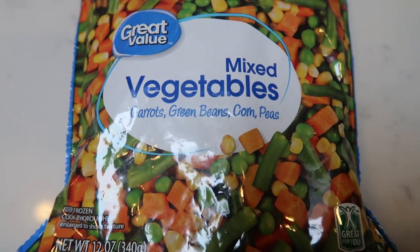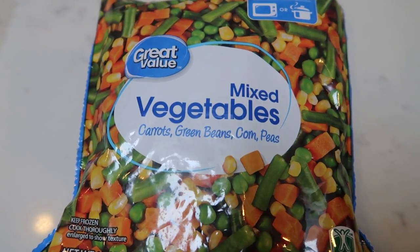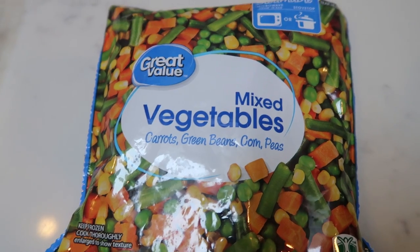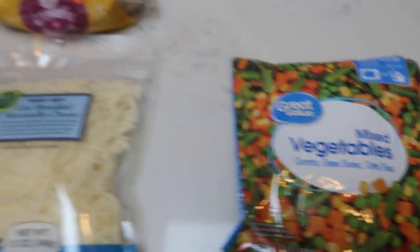For a veggie, I'm going to add some frozen mixed vegetables to my meal prep container and warm them up when I'm ready to eat. I'll also be having some sort of a dessert item. Let's get started on our Hawaiian pizza bagel bites.